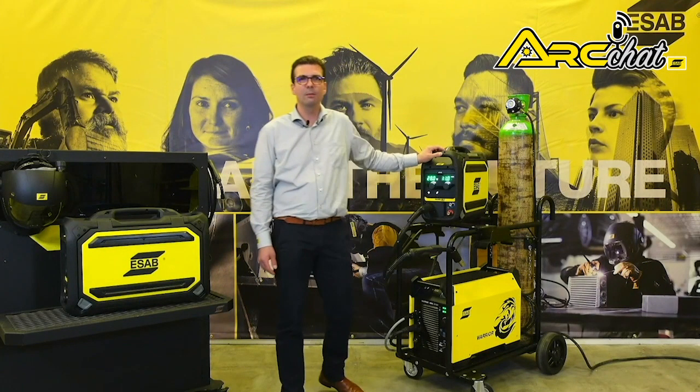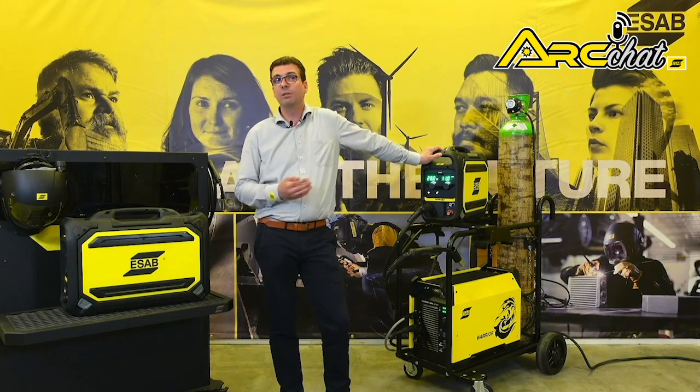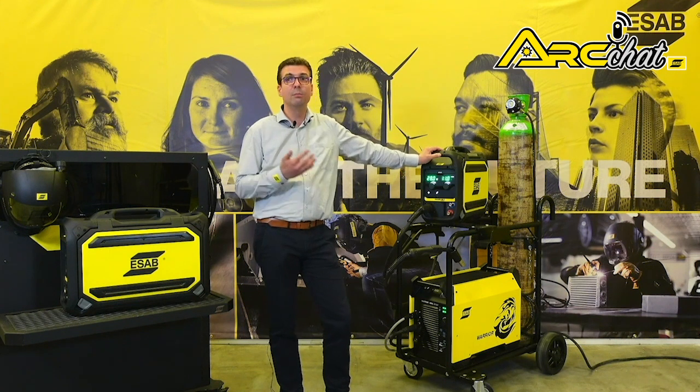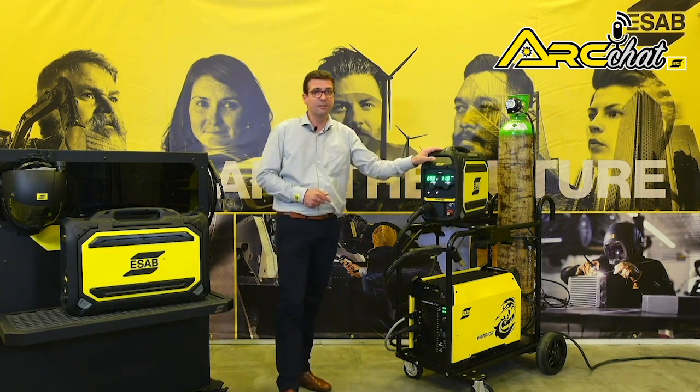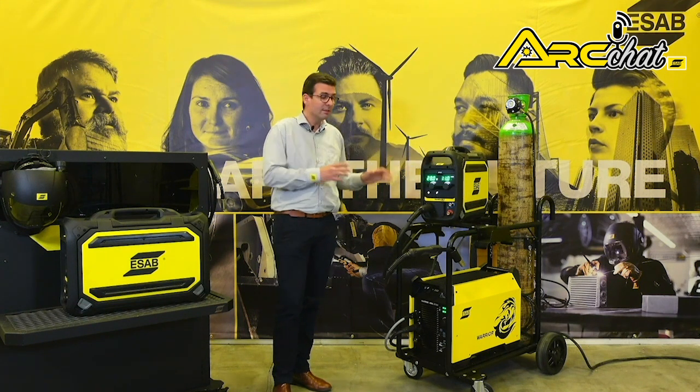Hello, I am Hans Ebinger, ESAB Application Specialist for France. When it comes to heavy industrial welding systems, two of ESAB's most reliable products create an unbeatable team: the Warrior 400i CC/CV and the Robusfeed Pro portable wire feeder. With this combination,